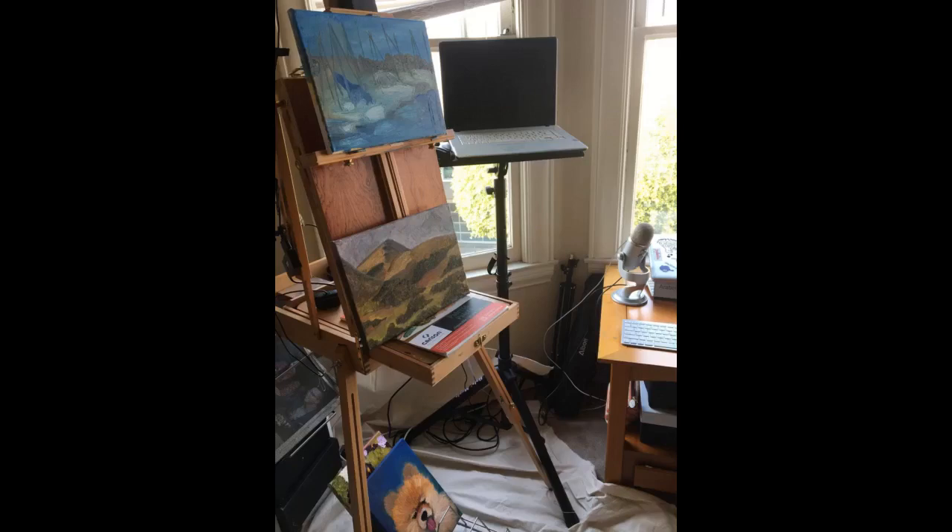Very impressed by this stand. It's a perfect match for the Monoprice isolation shield — they look like they were made for each other, with the thicker tubing of this stand.